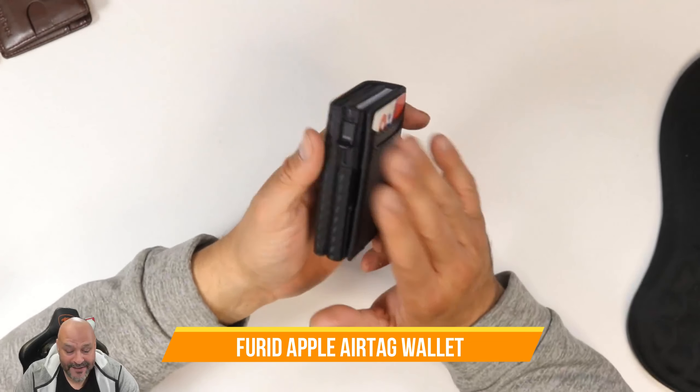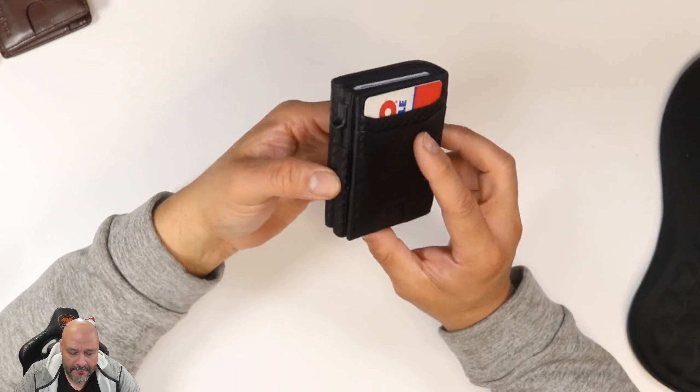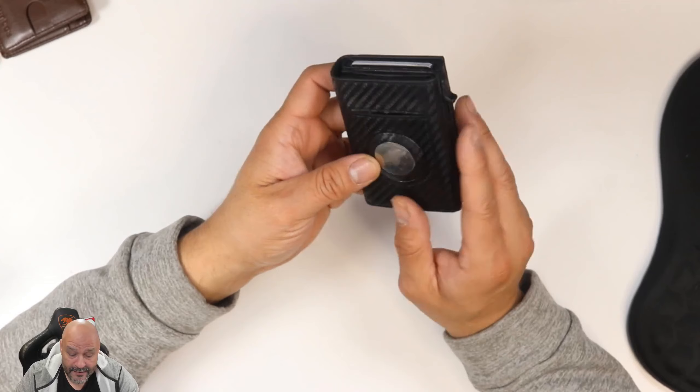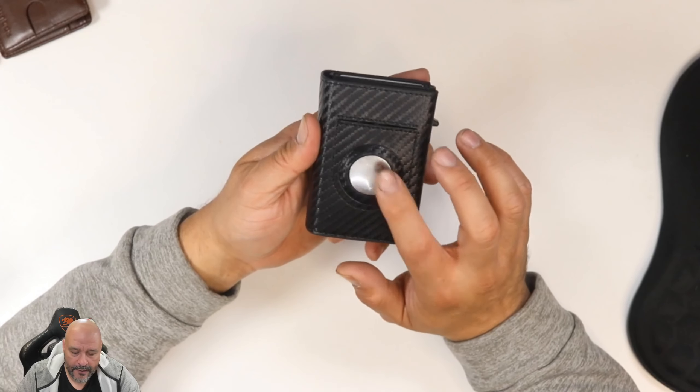Today we're going to look at this heavy duty wallet. It looks like a carbon fiber wallet and it's going to protect your cards from any electronic transfers. It's very heavy duty and it also has a pouch for your Air Tag.